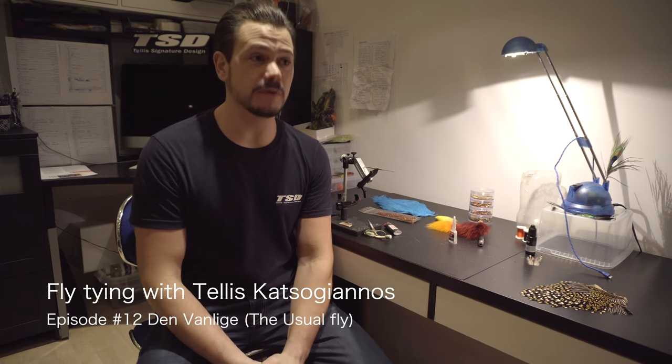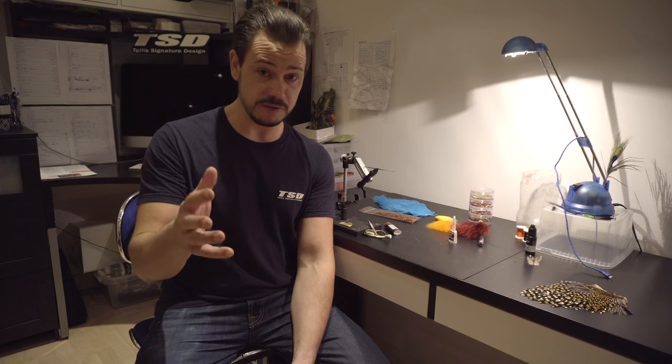Hi guys and welcome to Flytying with me, Tellis Katsugianos, and this is episode 12. Unfortunately this is the last one — not forever, of course — but for this season or this period. I'm going to come back most likely next winter with more flytying, maybe a little bit in between as well. We are soon also going to start Tips and Tricks, which is going to be more and more frequently now during the spring and summer.